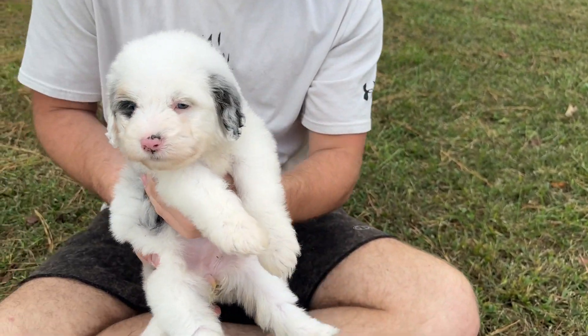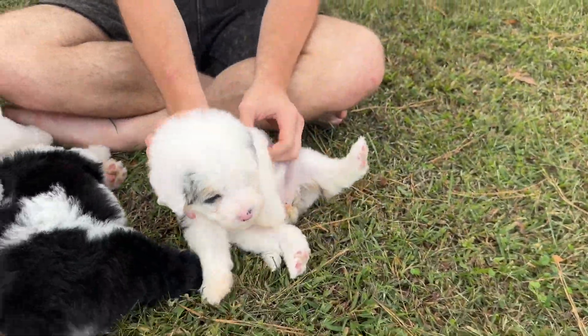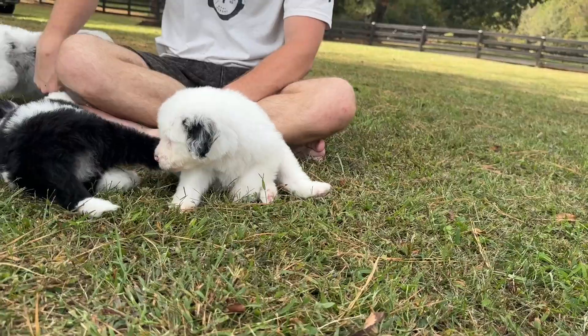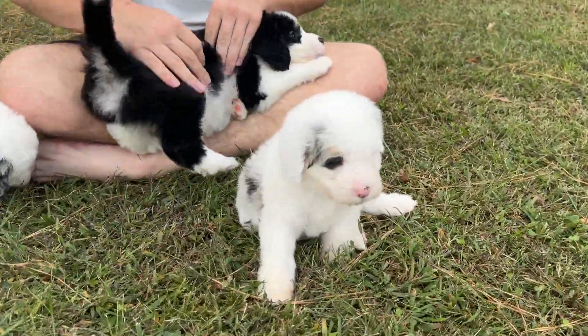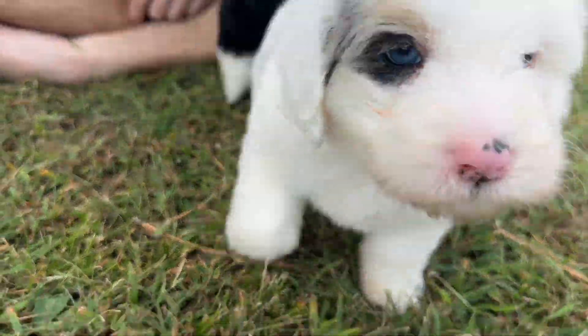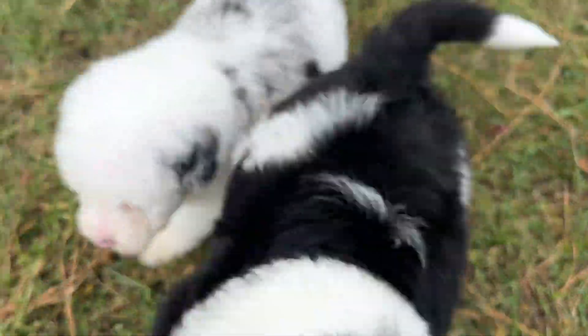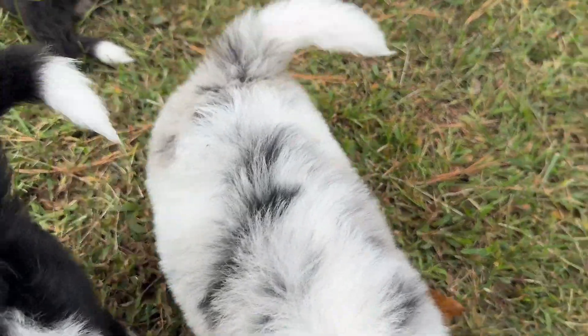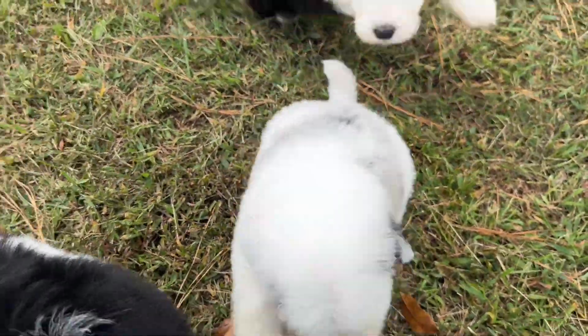Now we'll watch Granny Smith play for a little bit. She's got that black patch — it's so cute.